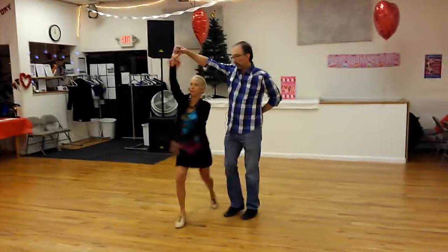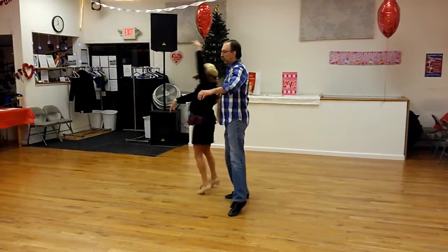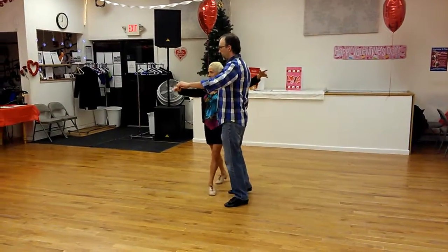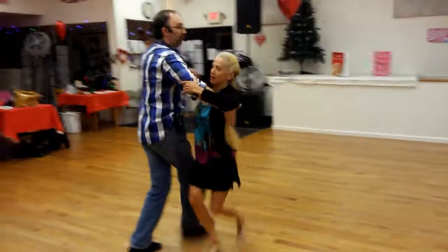She steps forward, forward, and turn. Then we're going to bring her back. As a guy, step on the right foot — one two, hold — two and step on the left foot for three. We just go across to get back to position, and we're back at the beginning.